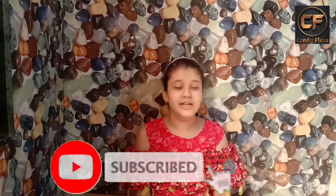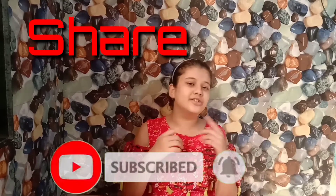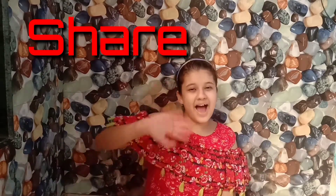I hope if you like my videos, subscribe to my channel, and if you like it give a thumbs up. I will be coming back soon with a new video. Bye bye!